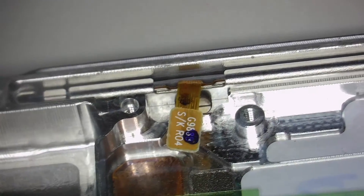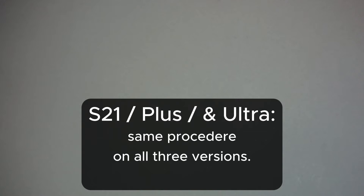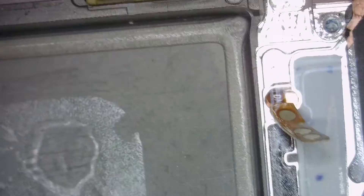Now the critical one: the S21 Ultra. For these models, in order to replace the volume flex you have to take out the screen — there is no way to access it from the back side on any of the S21 versions, which I don't think is a good idea but it is what it is. You can get the plastic buttons out — I think they're made of aluminium — with the razor blade, and that's going to be easy.